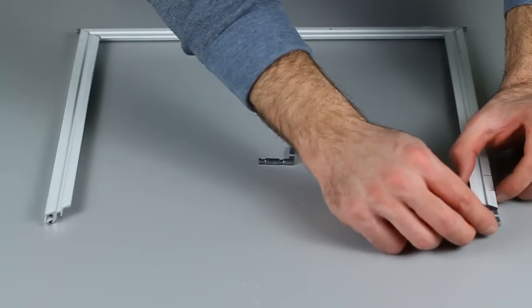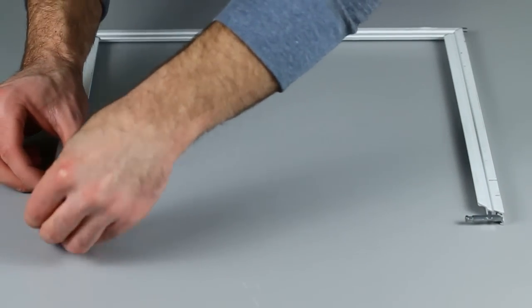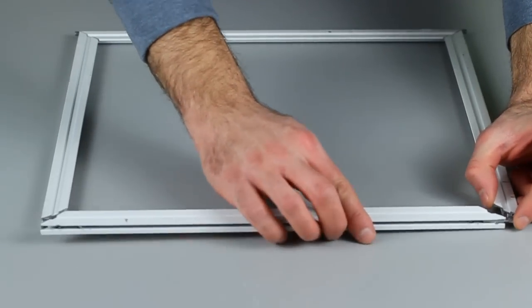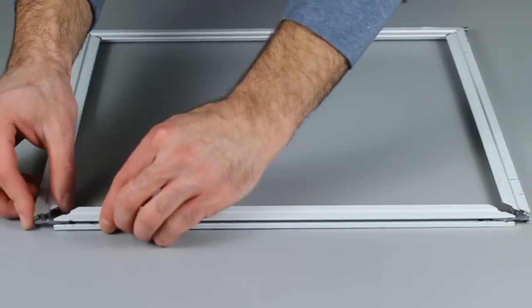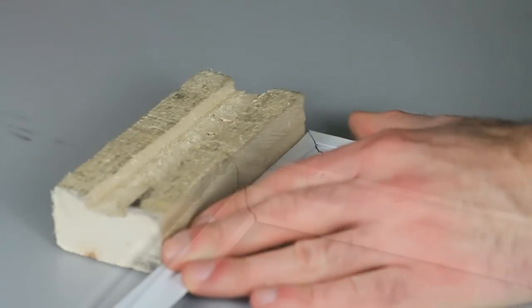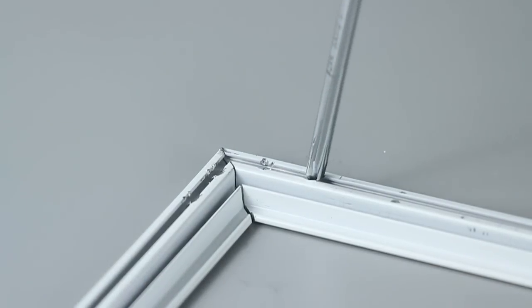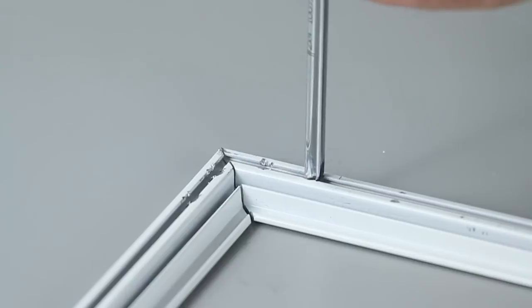Align the keys into the sash and then gently tap the back of the sash back into position. Finish the project by using a Phillips head screwdriver and your mallet to re-peen the holes in both sides to keep the keys in place.